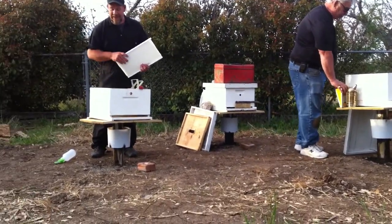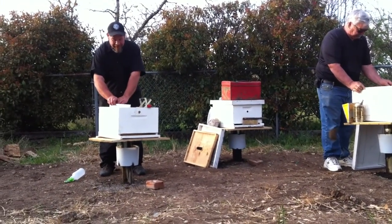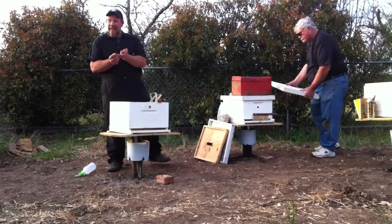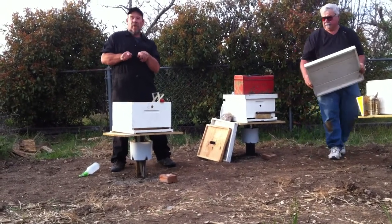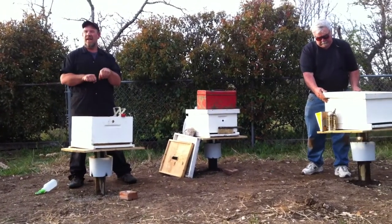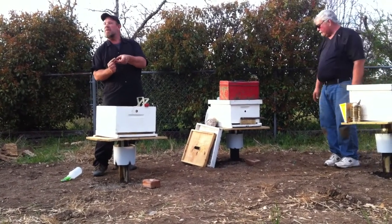Now, the one thing I'm going to tell you about the queen cage — this is why you've got to go slow. When you pull that queen cage out, it's going to have a little cork on the bottom. You're going to take a little nail or your Leatherman and pop the cork off the bottom. Don't jam it up in there — you'll kill that queen. You'll shove all that candy up in there. They put a little sugar candy in there and a cork over it so the bees won't eat it.